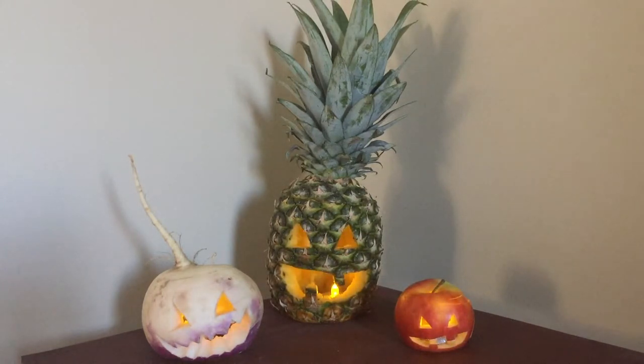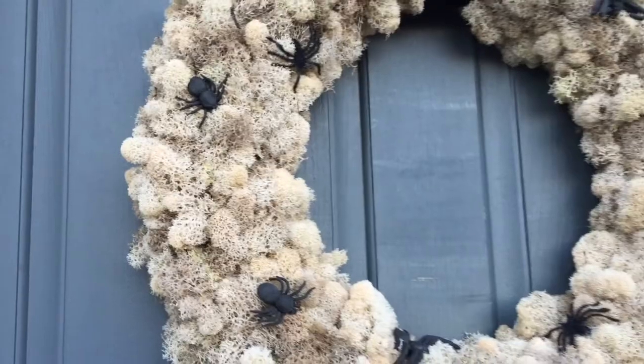With Halloween quickly approaching tomorrow, as commuters, we're bound to have seen a lot of Halloween decorations on our drive or ride in. Of course, you've got your skeletons, spiders, and of course, the classic,